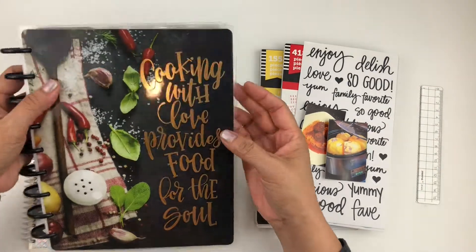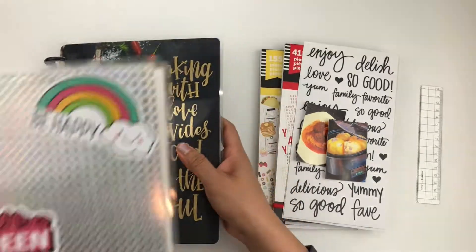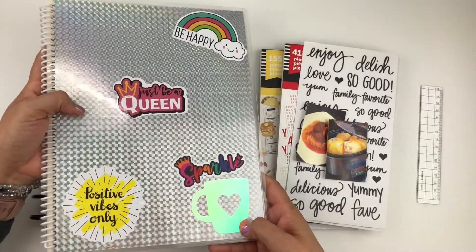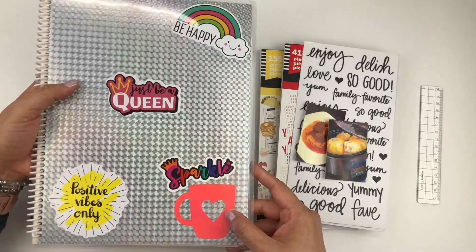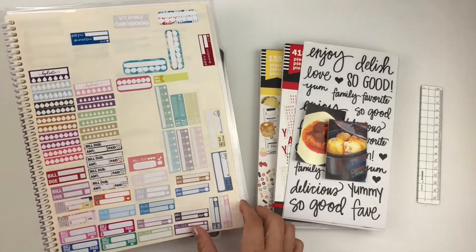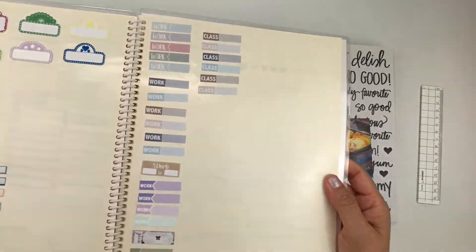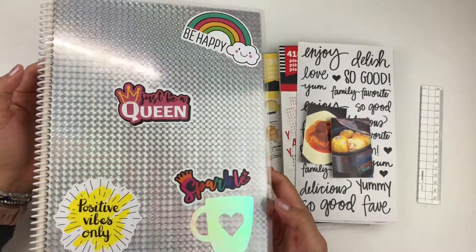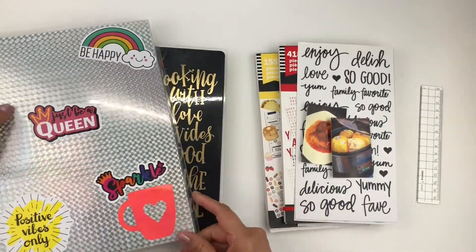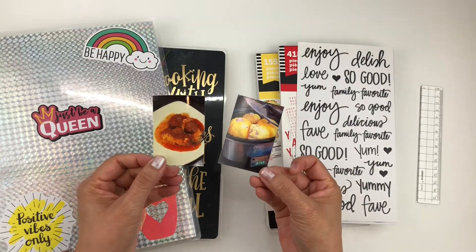As you can see I have my happy planner cookbook or recipe book. I also have just a reusable sticker book that I got on Amazon a while ago. I put random stickers on it but I'm going to maybe pull a couple of checklists or some boxes from here. I don't even know what my color theme is going to be, but we'll see how it happens organically and what colors speak to me.